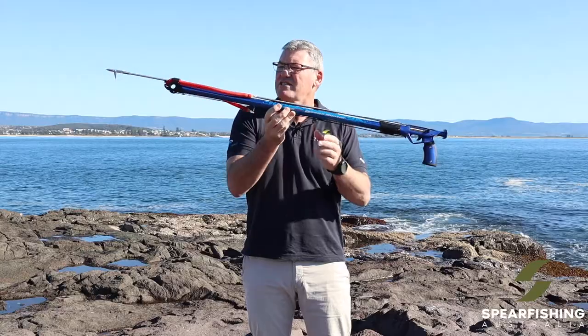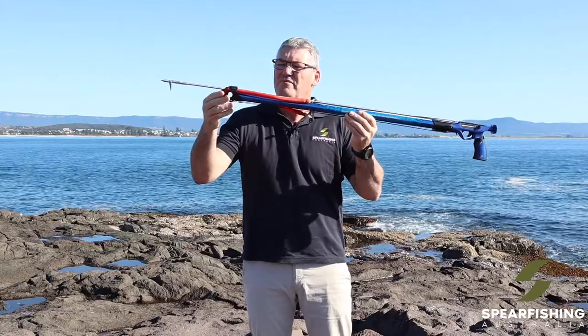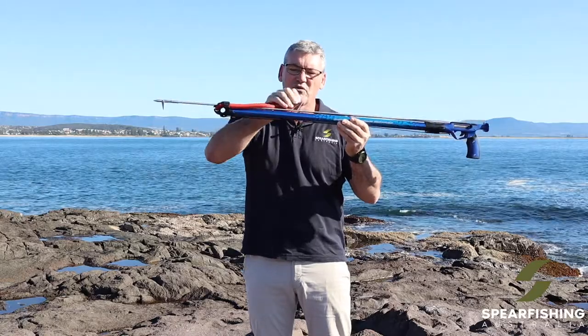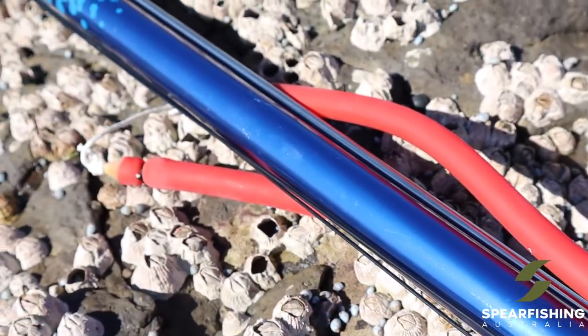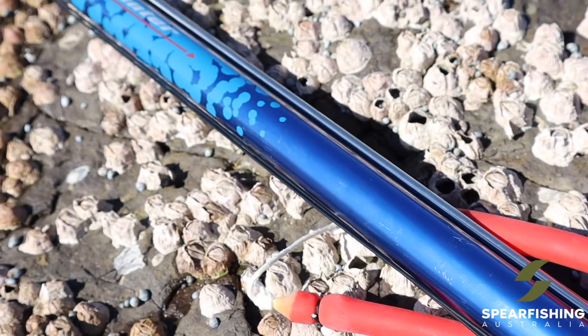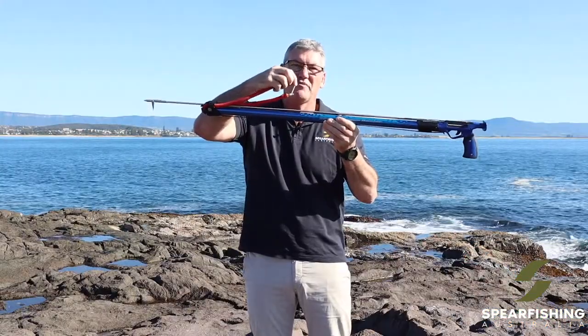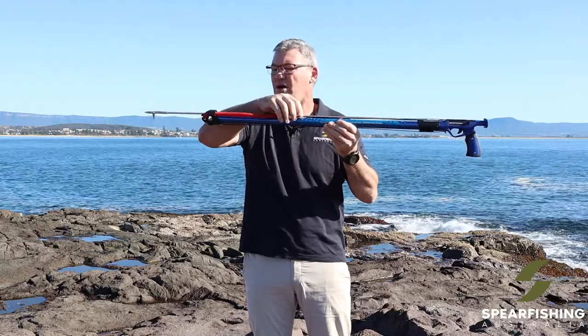It features a bulk rubber muzzle. The bulk rubber muzzle comes standard with a 14 mil rubber. This is a dipped latex rubber, so a high performance rubber, and it comes standard with a speed bridle, which can simply be removed using a sheet bend knot and replaced as required.